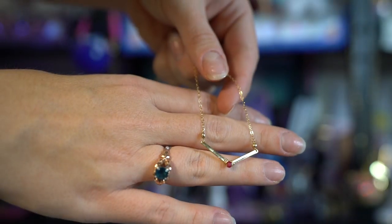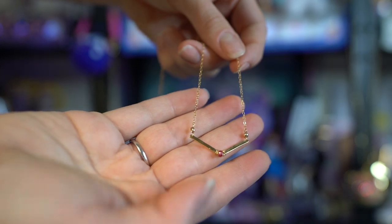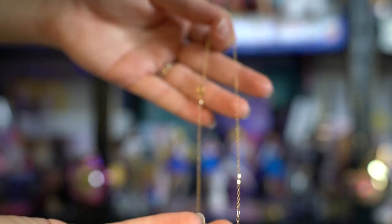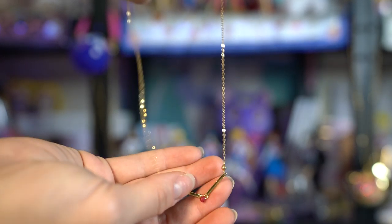I did mention that Sailor Mars was one of my favorite inner Sailor Senshi, so she sent me one of these really pretty tiara necklaces. This one features a pretty opaque red gemstone in the middle of a simple dainty tiara. Unless you're a Sailor Moon fan, you wouldn't know what this was, which is really cool. I always like things that don't necessarily say Sailor Moon all over them, but are things other fans would recognize.